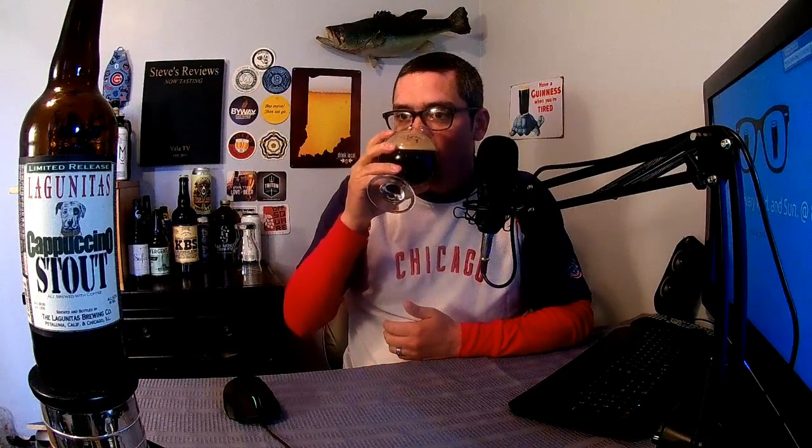Here we go, first sip you guys — thank you for watching. It's got a little bit of a coffee bitterness to it. Definitely sweet — wow. Going to decline that call because I'm a little busy right now. Yeah, it's got a little bit of sweetness and bitterness from the coffee. The mouthfeel — let's see what's going on there.